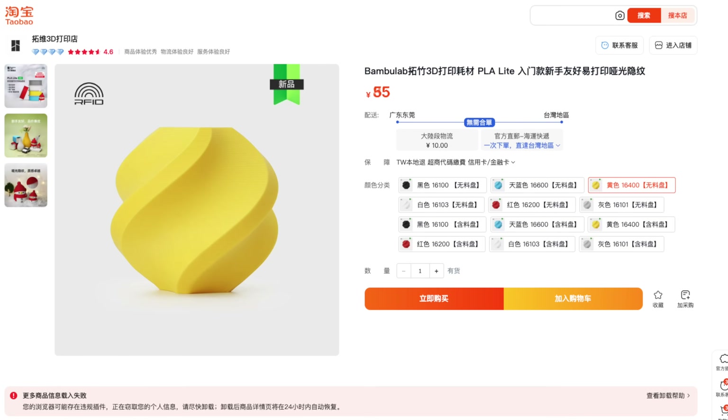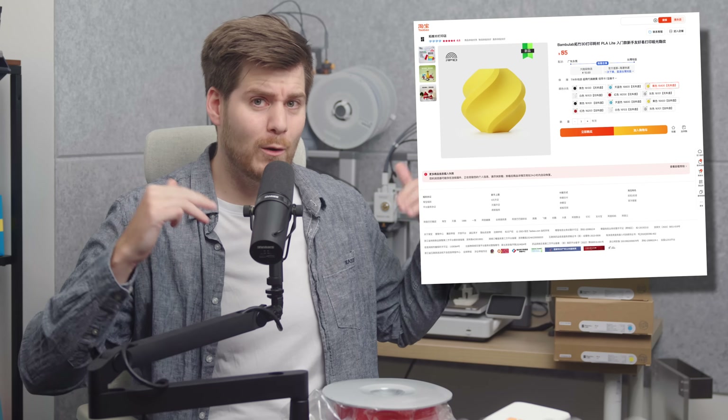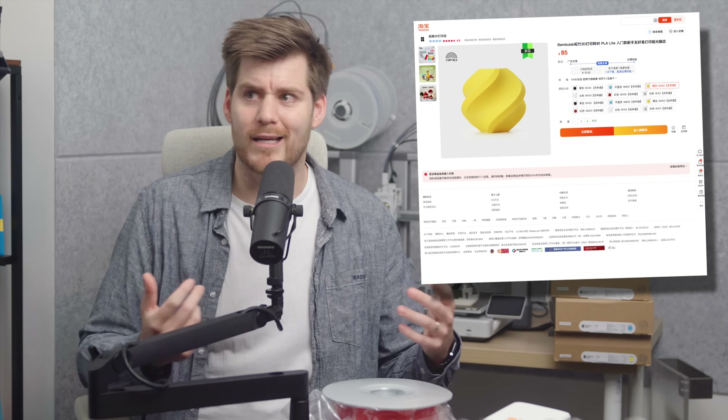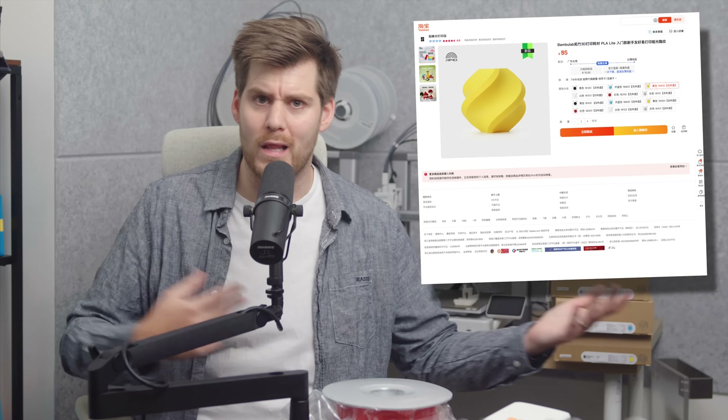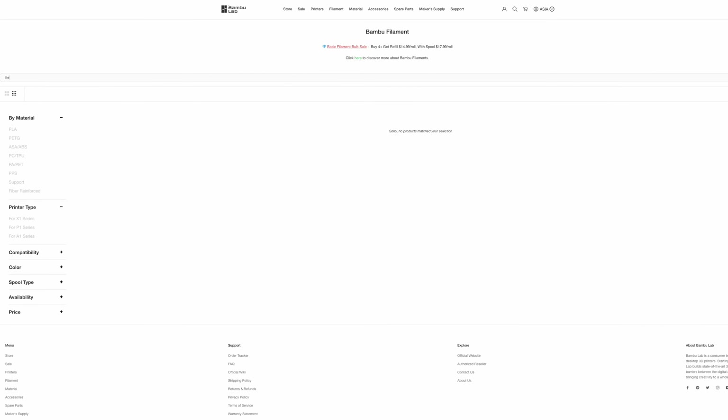As you might have already seen from the screenshot, I purchased this on Taobao, or T-Mall, as they also have it available there. I think this might be the only place you can actually purchase Bamboo Lab PLA Lite. They mention this is a new product, but I've only been doing 3D printing for not even three weeks at this point. I find it very suspicious that it's not available on any of Bamboo Lab's official websites, including the Asia version.